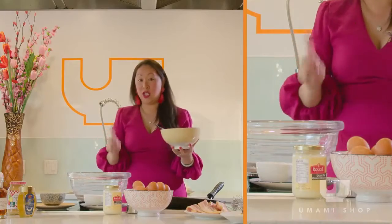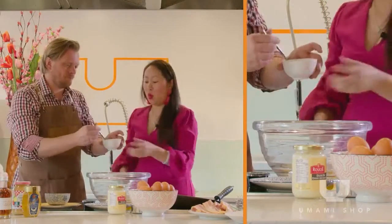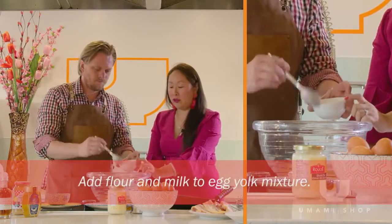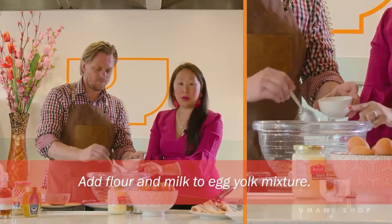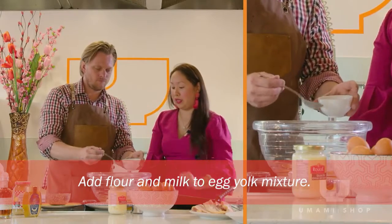For each egg yolk, you're going to do two tablespoons of flour — so one and a half flour for each egg. And now two tablespoons of milk per egg, so we have four eggs, that's eight tablespoons.